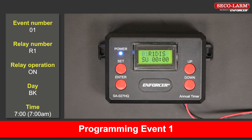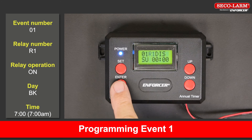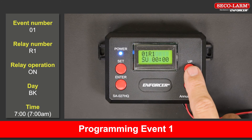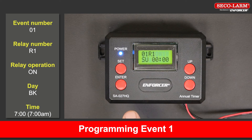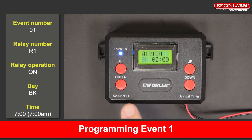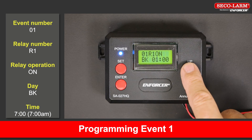Programming event 1 — the open event. For the open event: the event number is 01, the relay number is R1, the relay operation is on, the day is BK (block), and the time is 7:00 AM.